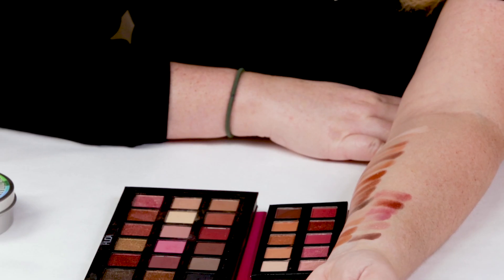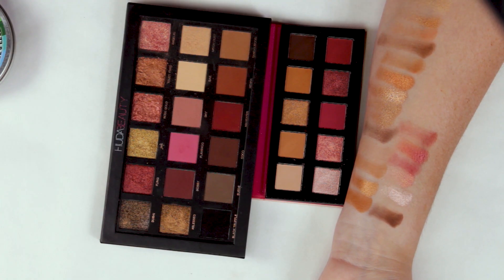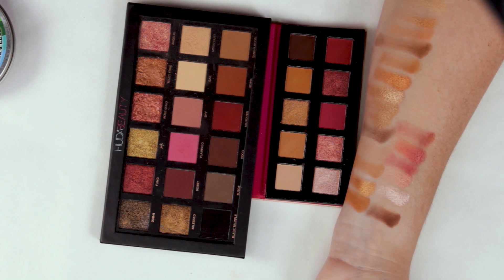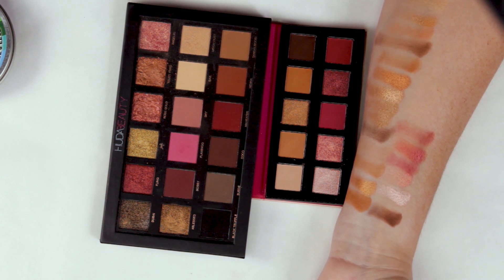My seventh criteria is animal testing, and the Violet Voss brand is cruelty-free, which we love. My eighth criteria is performance. Once you get them applied they last pretty much all day. I used them with and without a primer and they lasted quite well with a primer. Without a primer they lasted pretty good, though some of the colors got a little muddy. I definitely recommend using a primer with it, but they do have a tendency to last well.